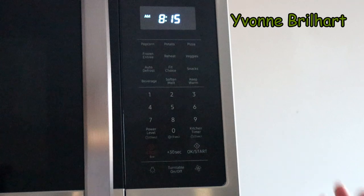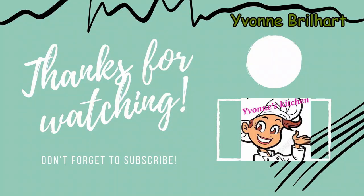That's easy — only confusing at first. I hope this short video is helpful, so thank you for watching.